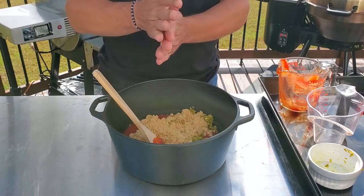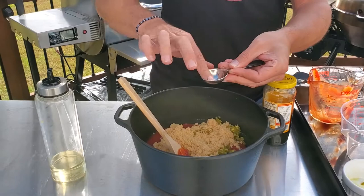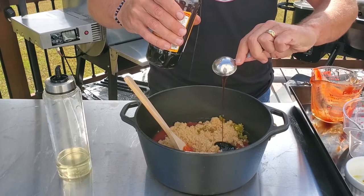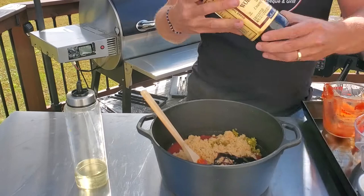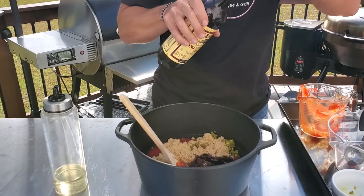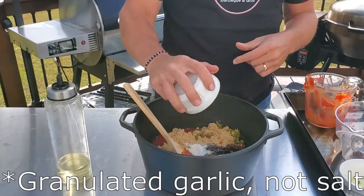Next, we're going to do two tablespoons of molasses. A little trick when working with molasses or honey or anything that's sticky — give a quick coat of oil on your spoon and this stuff will roll right off when you dump it down. Two tablespoons of molasses. Then one tablespoon of Worcestershire sauce — we'll call it the W sauce, that's hard to say. And the last thing: a teaspoon of granulated salt, a teaspoon of kosher salt, and a half a teaspoon of black pepper.